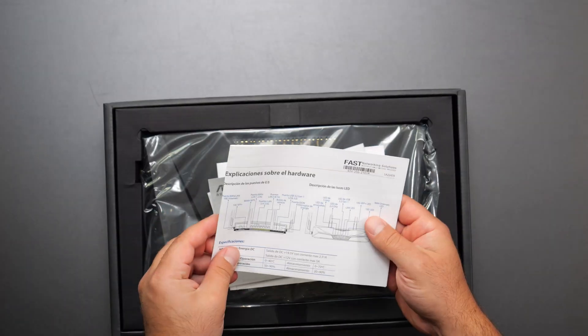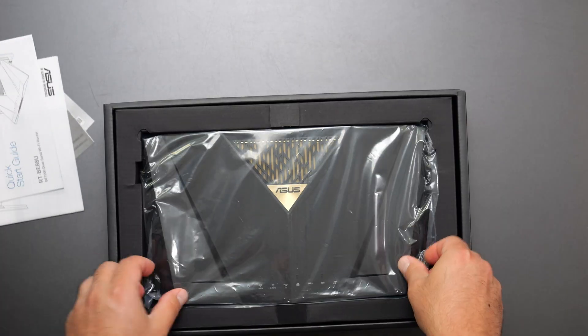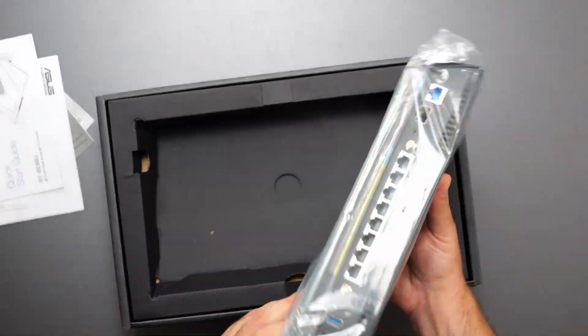So we got the manual and stuff, all the ways of connecting it and everything like that, quick start guide. And let's take a look at the router itself.